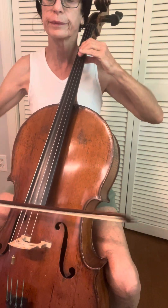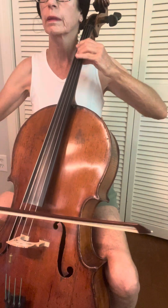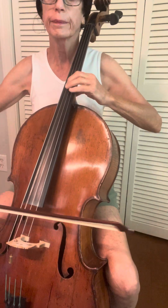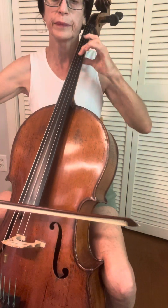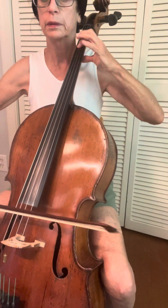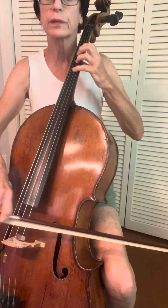Number ten. I made a mistake there and I'm going over it. Three, four, number seventeen. Up bow. Rest, stress. Twenty-five.